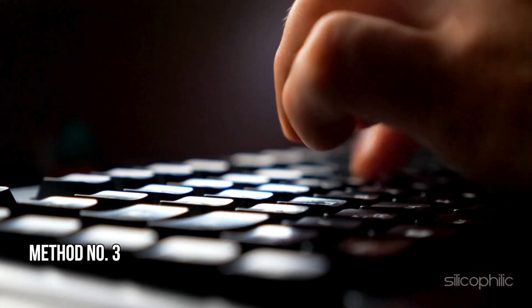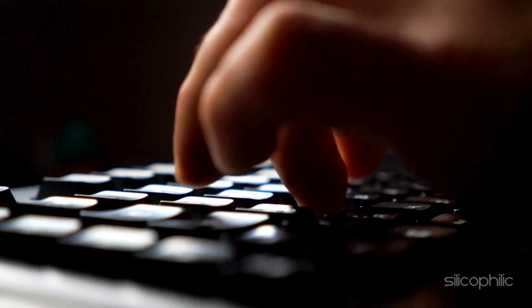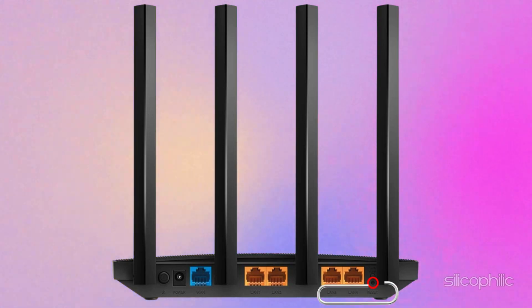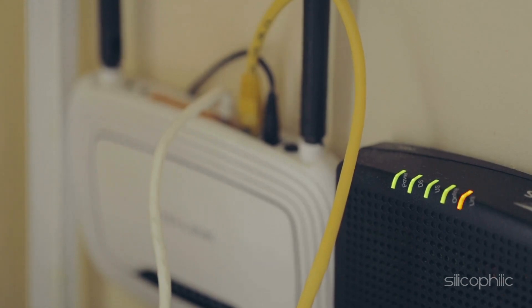Method 3: Factory reset. The next thing you can do is reset the router. To do that, locate the reset button on the router, usually a small pinhole or button on the back. Use a paperclip or a similar tool to press and hold the reset button for about 10 seconds. After holding the button, release it and wait for the router to reboot. Once the router has reset, you may need to reconfigure your network settings, as this process restores the router to factory defaults.